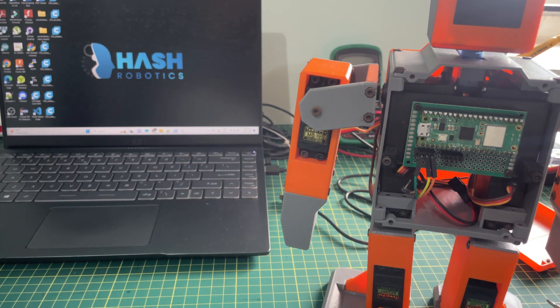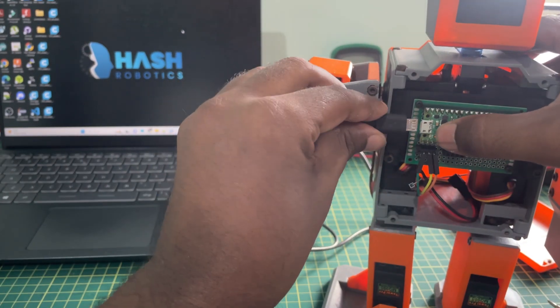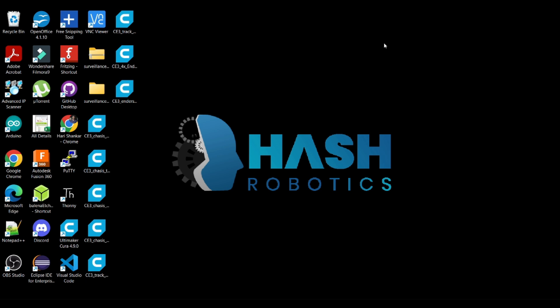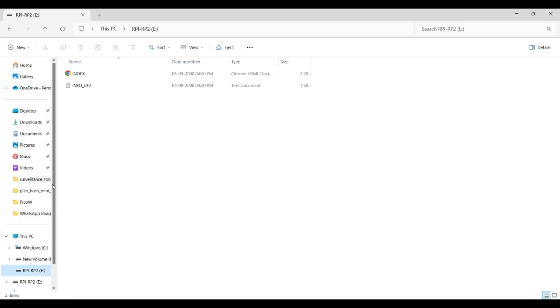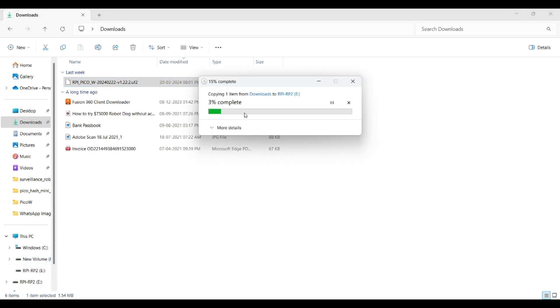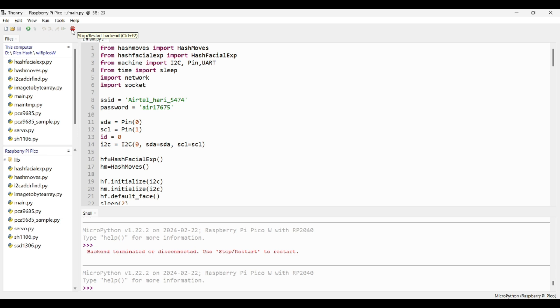Once you upload the coding and remove the micro USB cable, you can connect the power pin again. Connect the micro USB cable to the Pico W module and press the boot button while connecting. Once connected, you will see a notification. Then go to the Raspberry Pi Pico W file manager — this is the Pico drive. Drag and drop the MicroPython firmware for Pico W. A download link is attached in the description. Once the firmware is installed, the drive will automatically close.